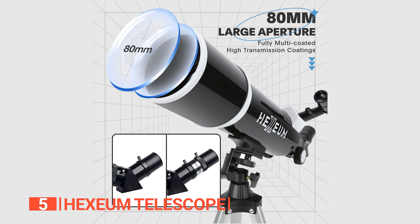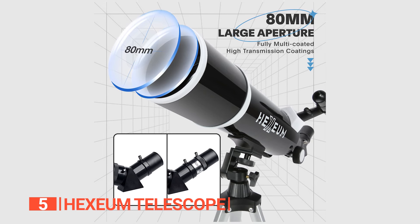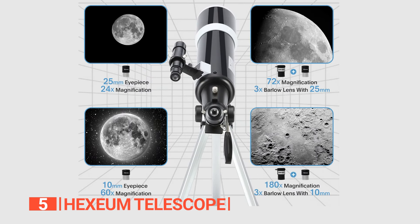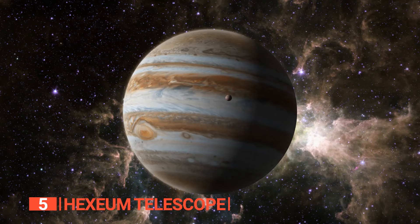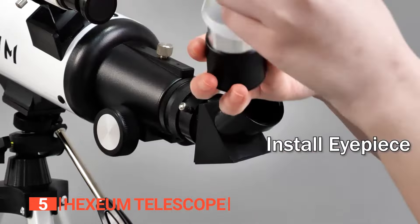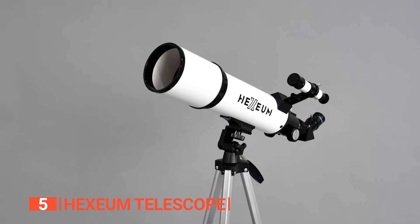This telescope packs a punch with its high-quality optics, boasting a 600mm focal length and 80mm aperture. That means you can capture images up to 70 times more powerful than a typical camera — say cheese, Jupiter! Plus, with two replaceable eyepieces of 25mm and 10mm, you can customize your viewing experience.